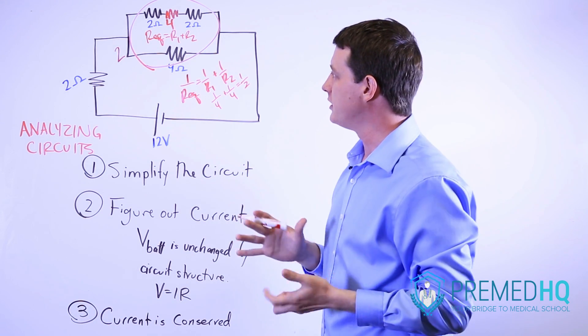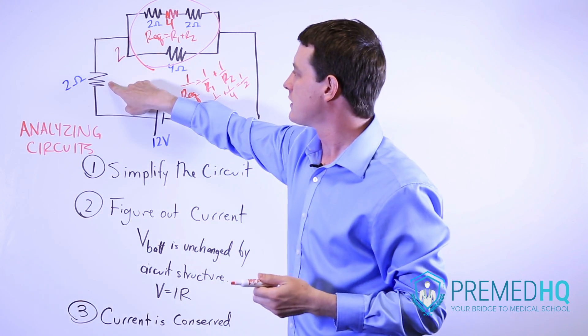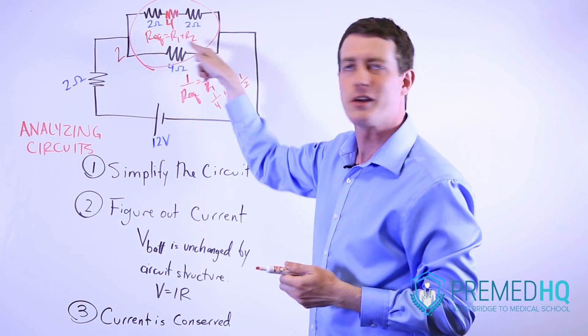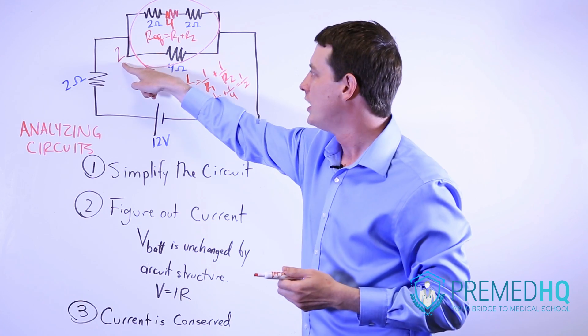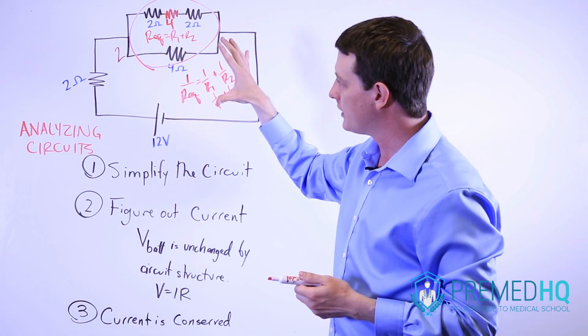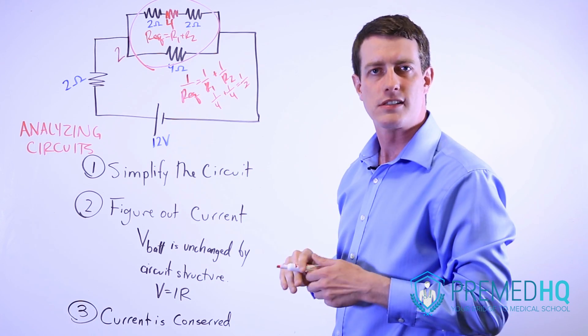Following that, all you have to do is take this resistor in series with this one and add them, just like we did before. Adding two and two together, what we get for the entire circuit is an equivalent resistance of four ohms.